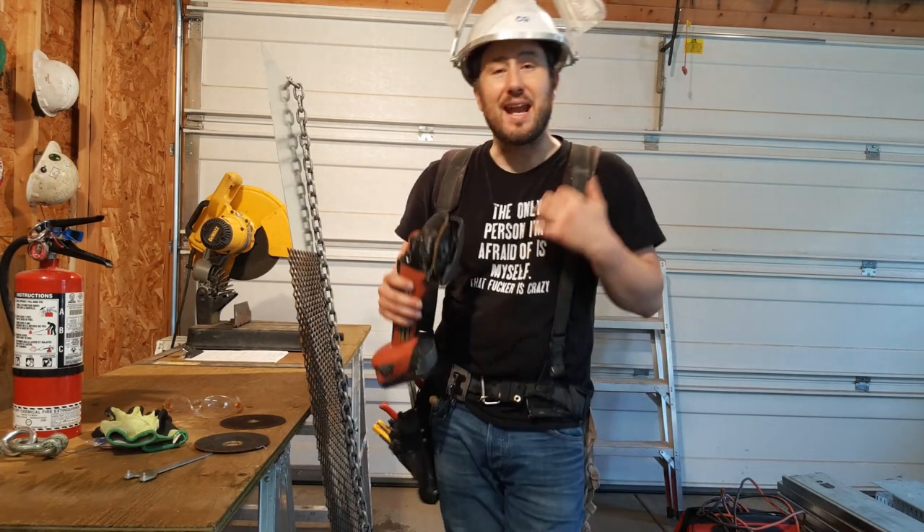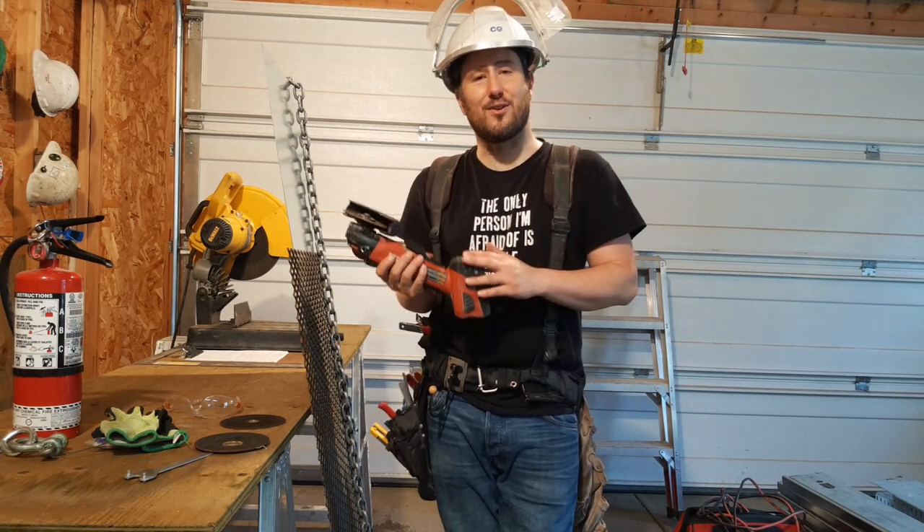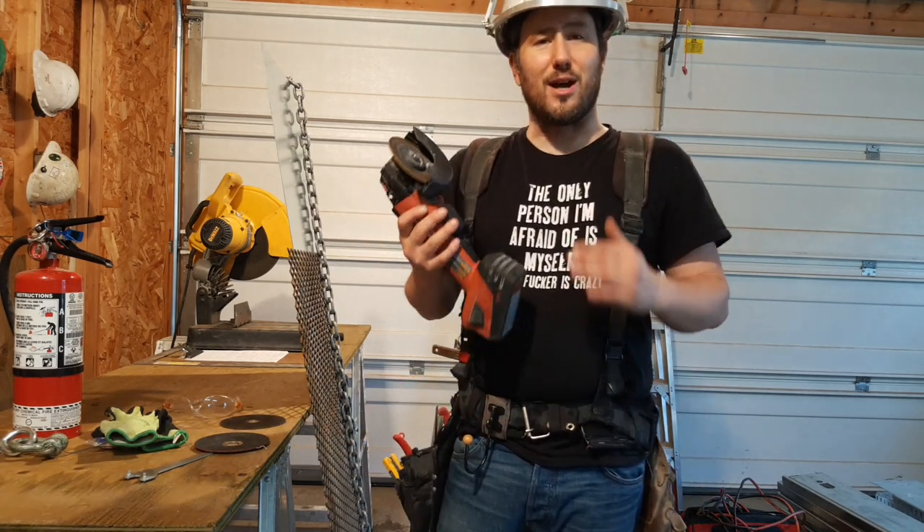Welcome to Construction Cronies everybody. My name is Chris Conkle and today I'm very excited to be showing you the new AG500 A22 5-inch grinder by Hilti.